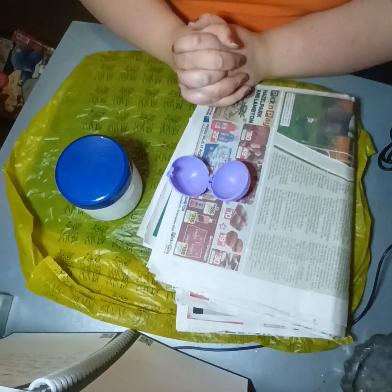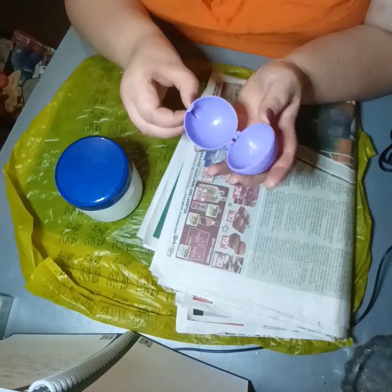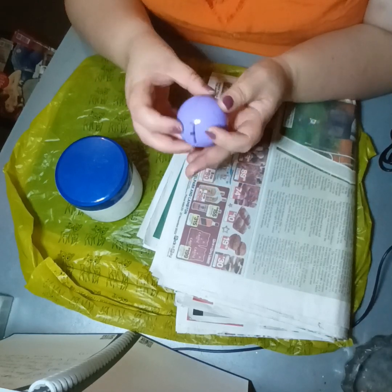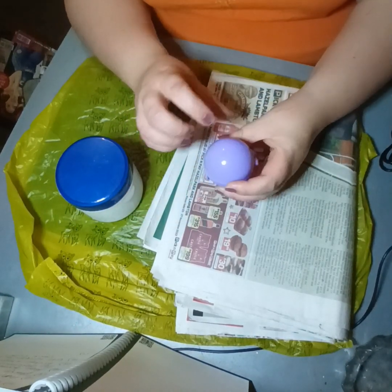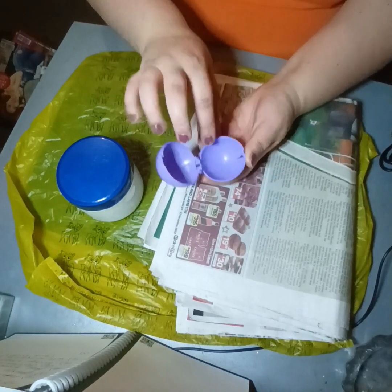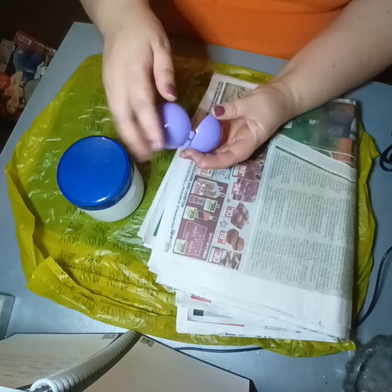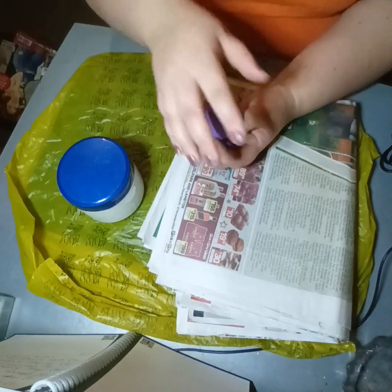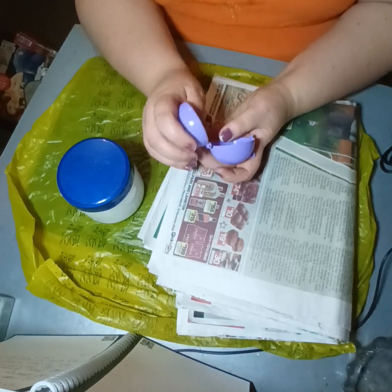Today we're just going to do the papier-mâché part. Basically, I have one of these toy egg container holders that my brother got little sweets in and he gave it to me. If I just make it a little bit more oval at the top, I can make a little egg jewelry box, put in something there to hold whatever you need, maybe a nice little satin thing painted on the inside and outside. I'll do this in separate stages — I don't know if it's going to be two or three videos, so we'll just see how it goes.